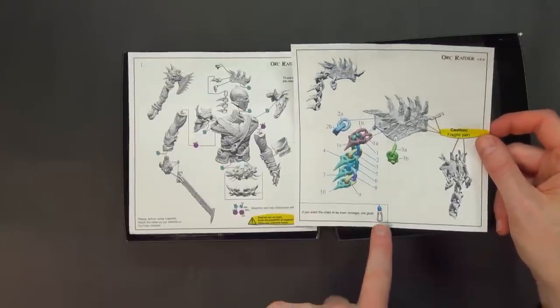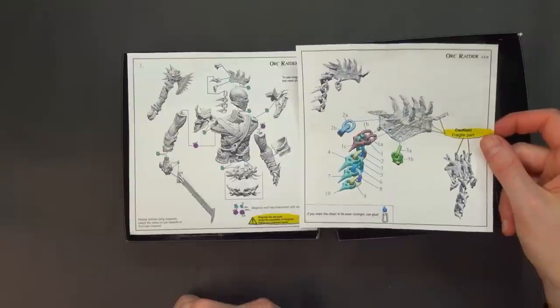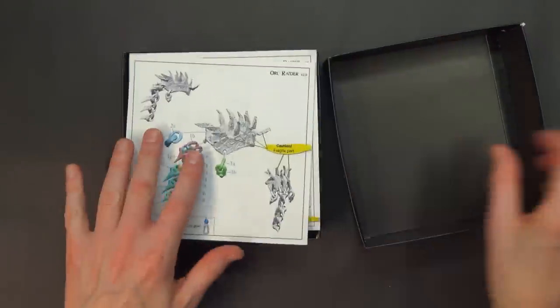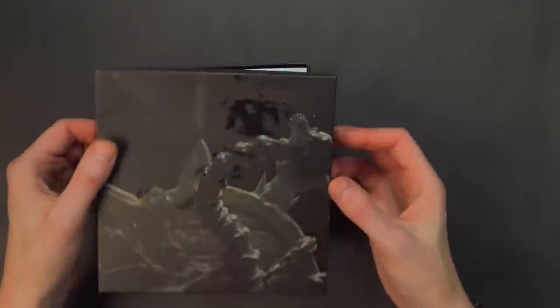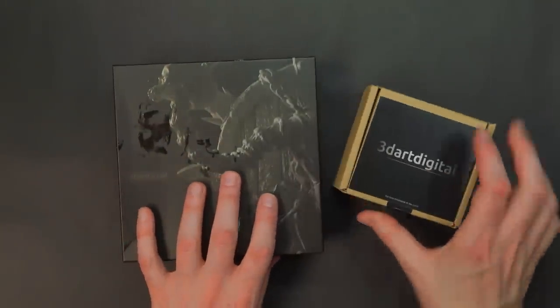You don't even have to use glue. Check that out — there's a little notch, and they just kind of magic-loop together. Very cool. We're going to take a closer look at these because I don't want to spoil it and show you the detail quite yet.